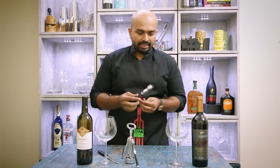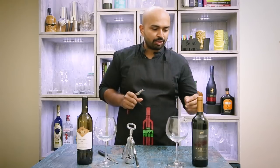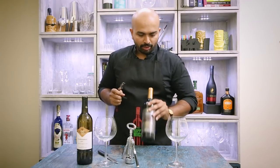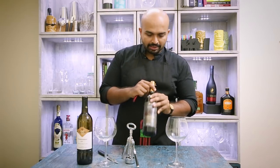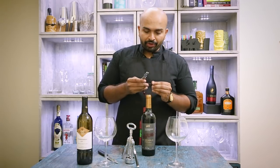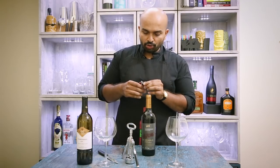So the first one is the angel's wing — the waiter's friend that we spoke about — and we'll be opening a bottle of Grover's La Raza, one of India's most iconic wines. This one has a cork and we'll see how to try it.